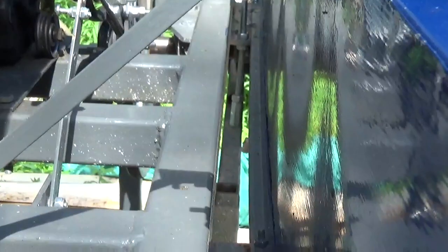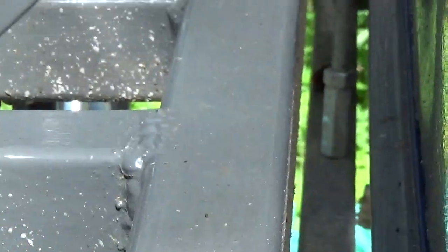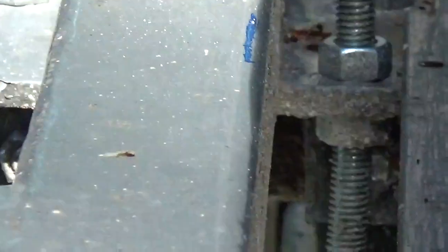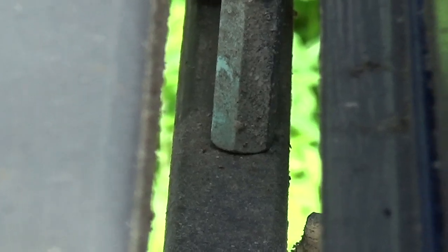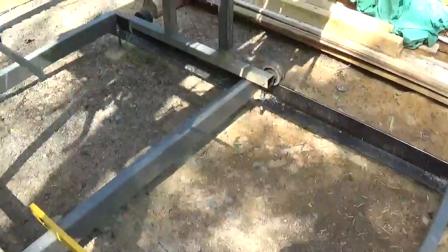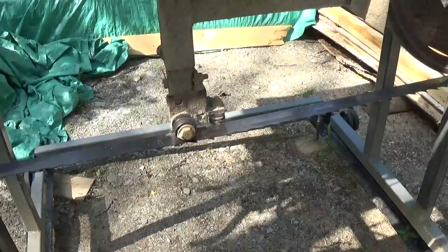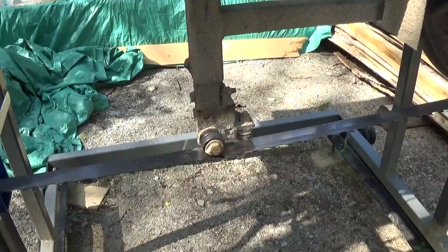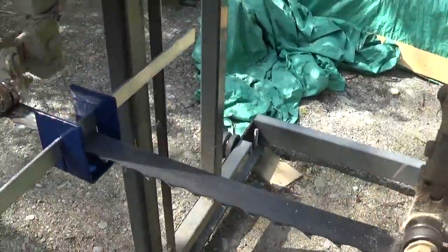I will zoom in - you see there is a threaded rod that I fixed there and it sits over the guide. That's preventing this one here from wobbling, so no more wobbling. I did cut it there. I had issues with the blade going up and down and I made this little gadget here.